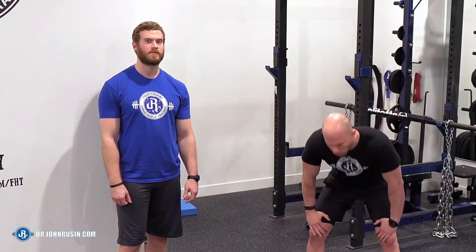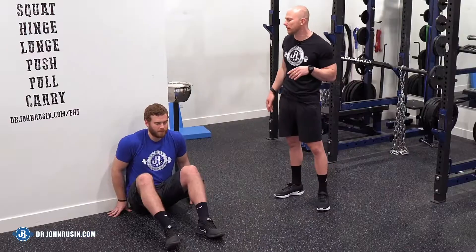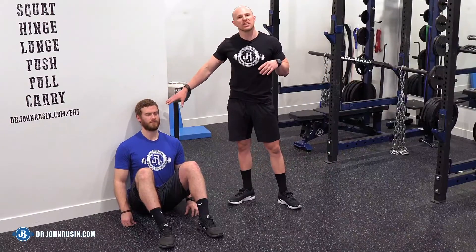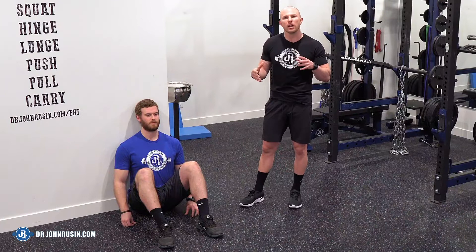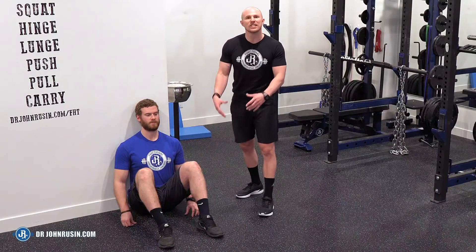So we want to get out of this poor position and get into a spine-supported position, and also put some of the secondary respiratory muscles on slack. Taylor's going to get down into our preferred position. He's up against the wall — the back of his head on the wall, his mid-back on the wall, and his tailbone on the wall. We have three points of contact and a neutral spinal position throughout, with feet flat on the ground and hips and knees bent.